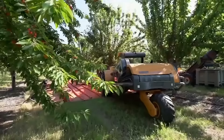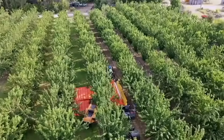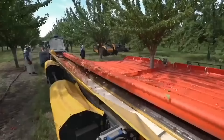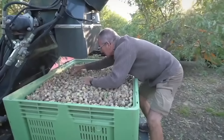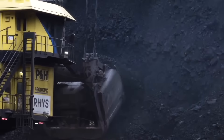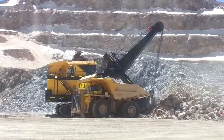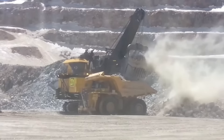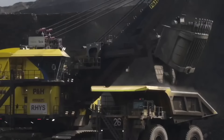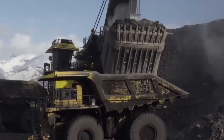Modern fruit harvesting technology has greatly advanced in recent years, providing farmers with efficient and effective ways to harvest fruit from trees. One popular technology is fruit harvesting machines, which are specially designed to collect fruit quickly and gently without damaging the tree or the fruit itself. The P&H 4800XPC Electric Rope Shovel is a highly advanced machine designed for heavy-duty mining applications, with a massive 135-ton payload capacity capable of handling even the toughest mining materials such as iron ore and copper.